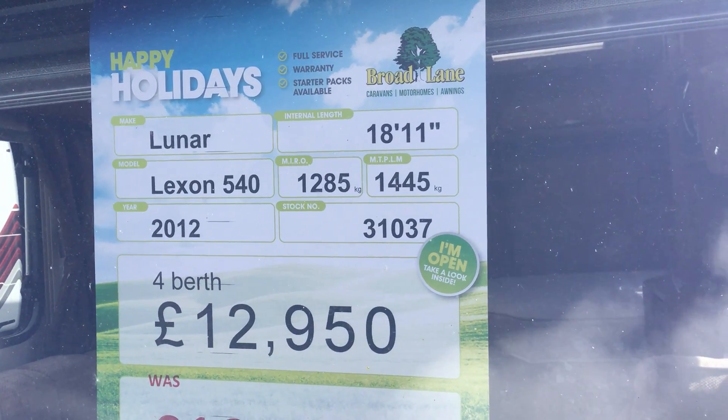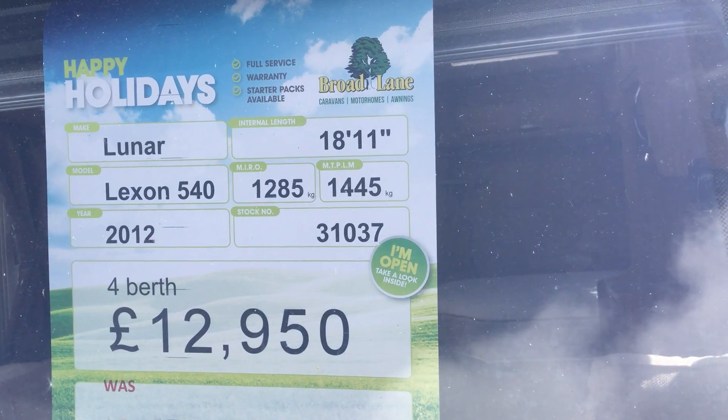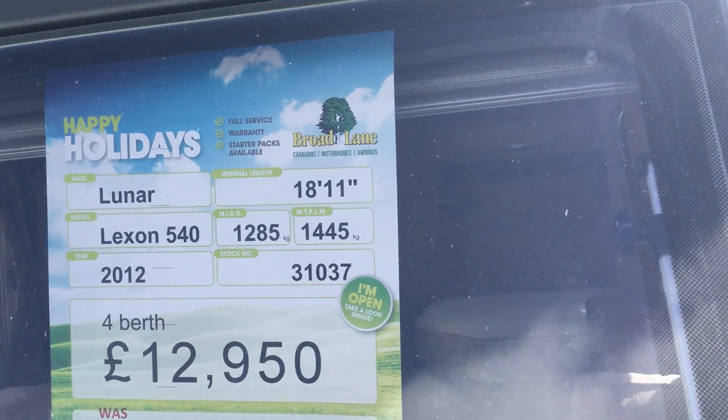Welcome to this 2012 Lunar Lexan 540. It's a four berth model, and it's just been reduced to £12,950. It's available from the Ulster branch.